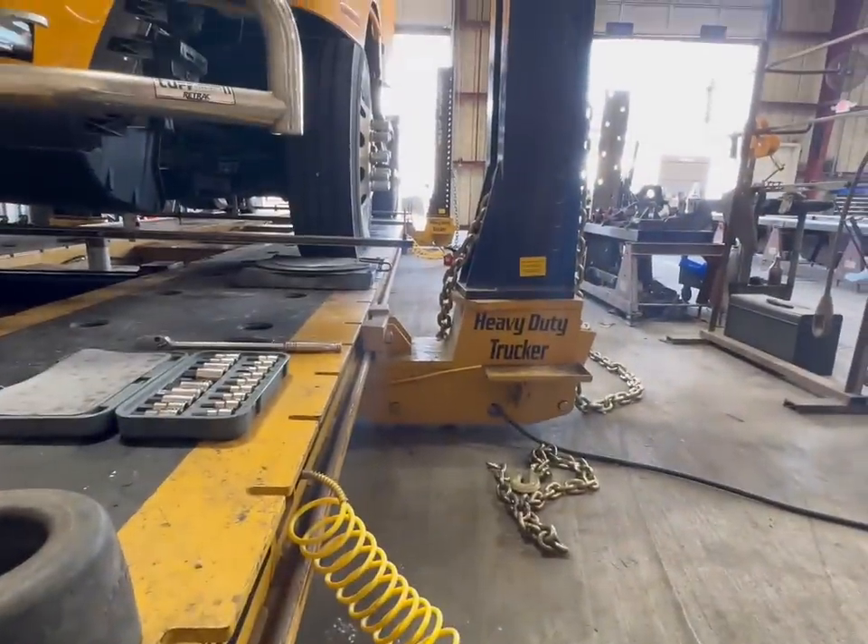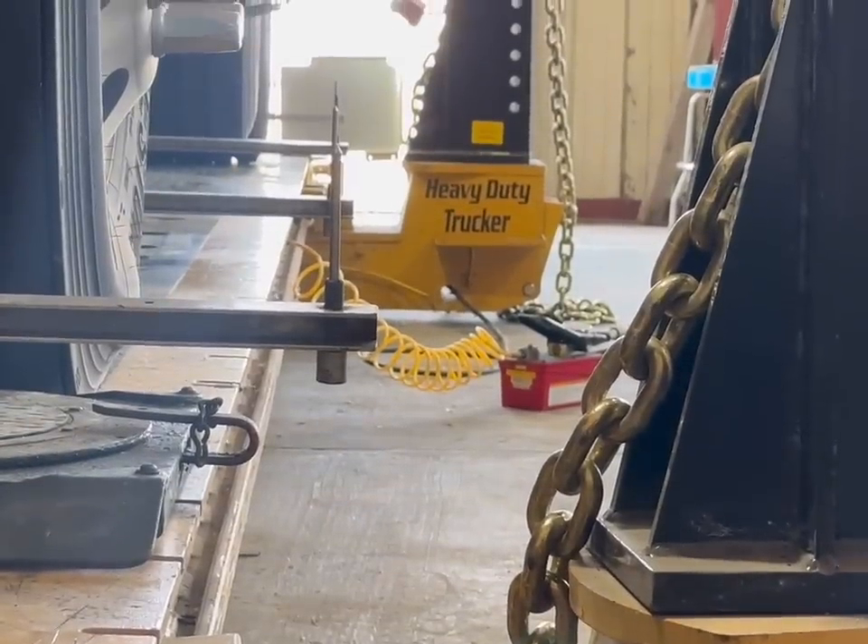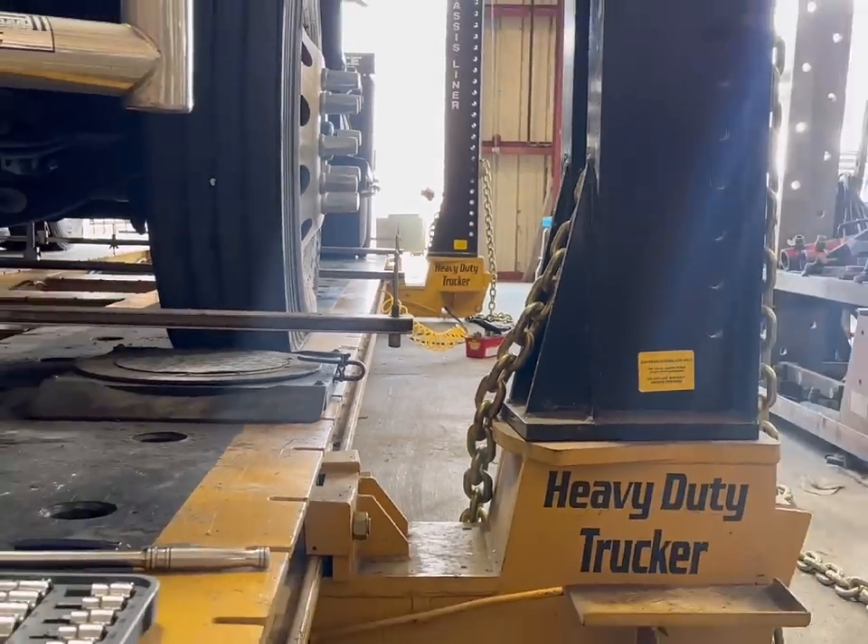Moment of truth — here we go. Let's zoom in on this — bam, look at that, straight up, everything right in line. She's ready to go. Now we're going to do a three-axle alignment, put all that stuff back on, and roll down the road. That's another episode of Bending with Bending — glad you guys watched this far. Thanks for watching — check the next one out.